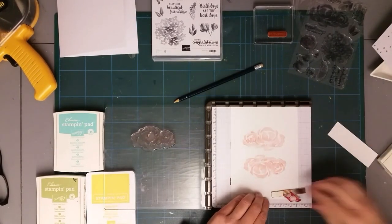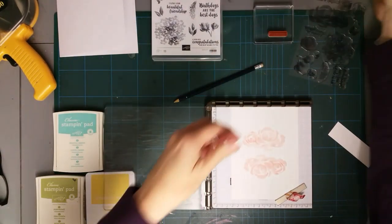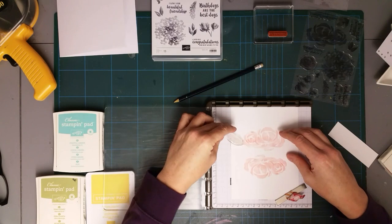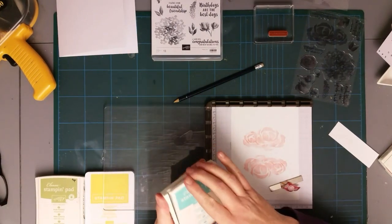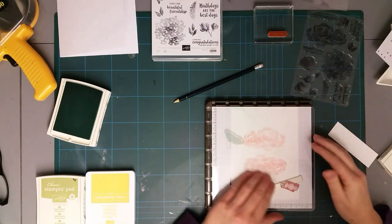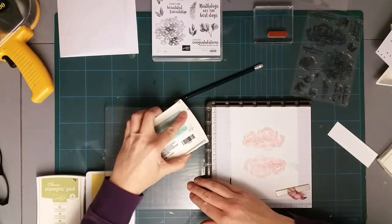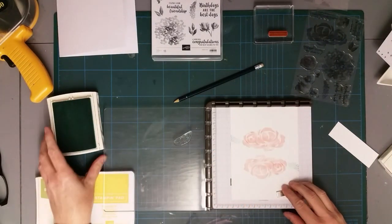I'm going to give them all a good clean in my stamp and scrub. I'm bringing in this little bit of foliage and I'm going to stamp these around the edge using Coastal Cabana. I love Coastal Cabana. The good thing about Stampin' Up inks is that they all coordinate so nicely.